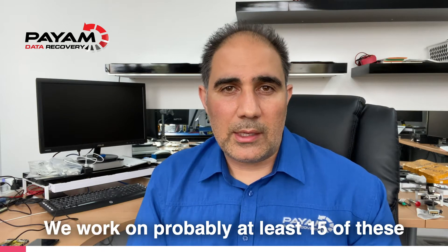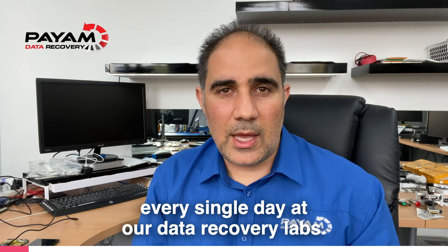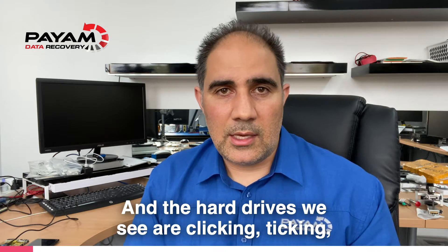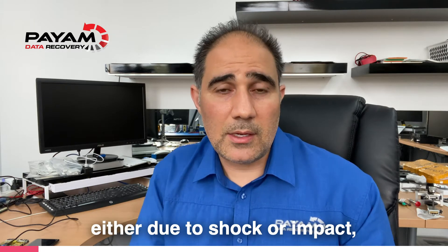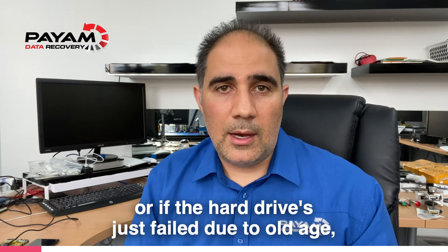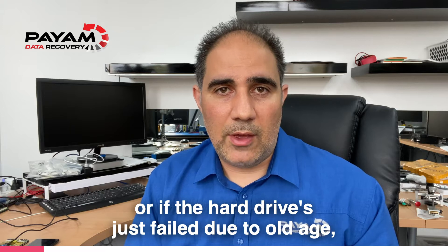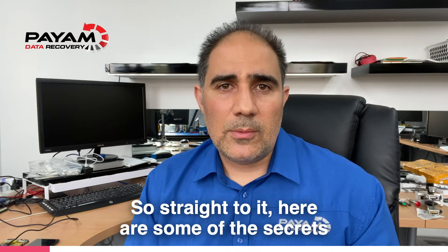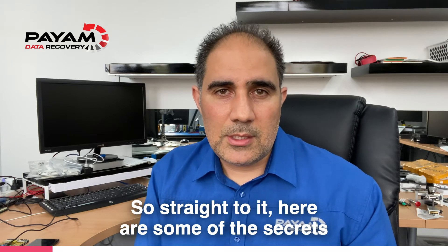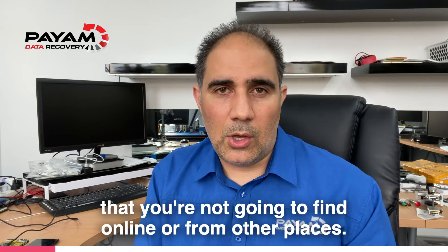We work on probably at least 15 of these every single day at our data recovery labs. The hard drives we see are clicking, ticking, not being detected, and the heads have failed either due to shock or impact — someone's dropped it or banged it — or if the hard drive has just failed due to old age, in most cases usually five, six, or seven years old. So, straight to it — here's some of the secrets you're not going to find online or from other places.